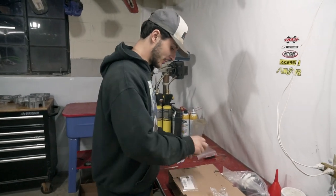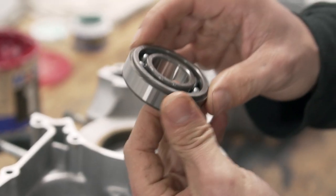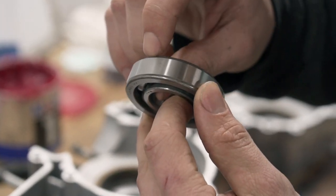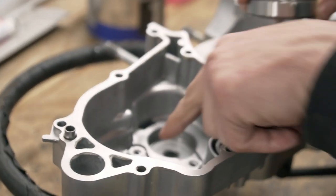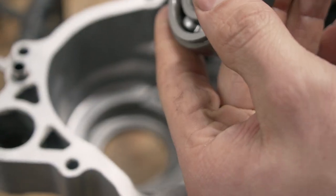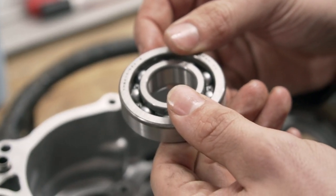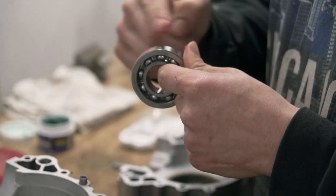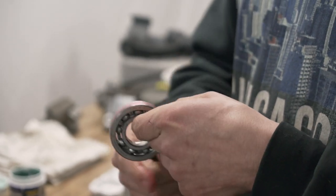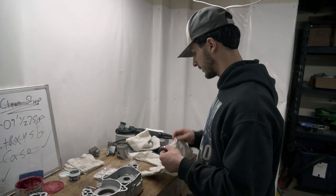Without further ado, we're going to get the transmission bearings in. We're going to start with the left side casing. These bearings are directional — they have a small lip on the top, and this needs to be facing in because there are brackets holding them in, and the brackets have to sit flush on the casing. If it's the other way it's not going to fit correctly. First things first, we're going to get a little bit of grease, just put it around the outer race — you just want a small even coat.